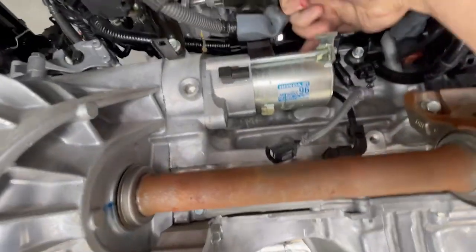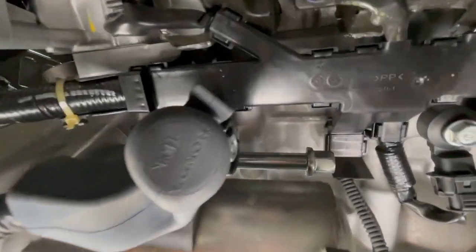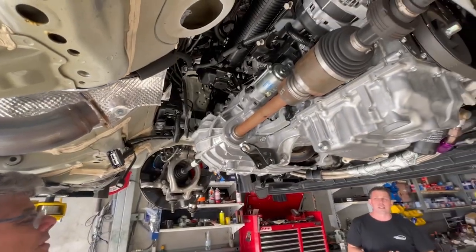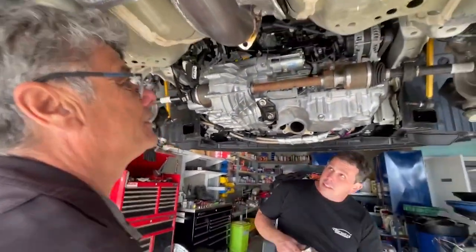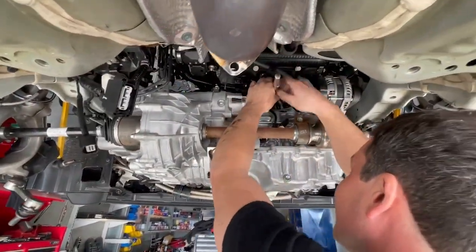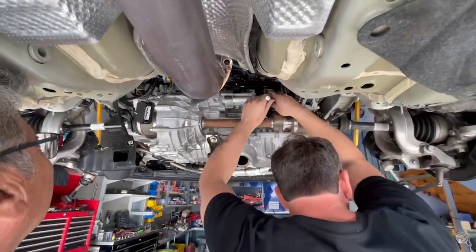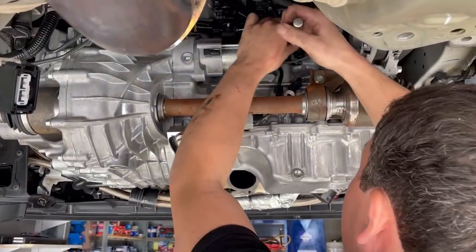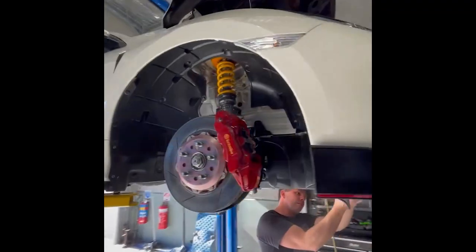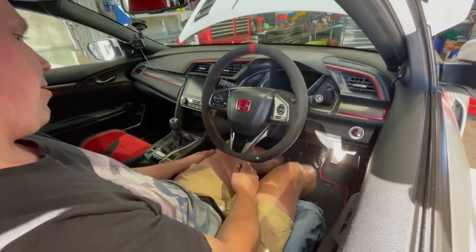Right there - they put an extension bolt. Oh yeah, I can see it. Once upon a time we used to be able to do a clutch on a Honda in an hour. Look at it now - it's an hour just to get started. Three hours just to get to the gearbox. Four hours to get to this stage. That's crazy. Stiff? Stiff - yeah, that's good. It's a race clutch.